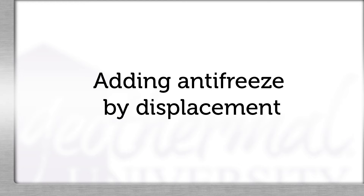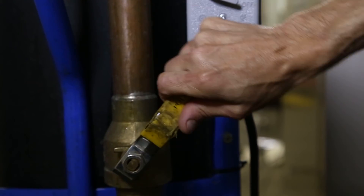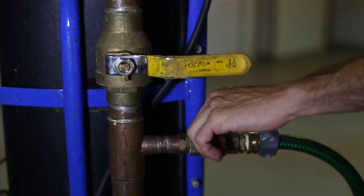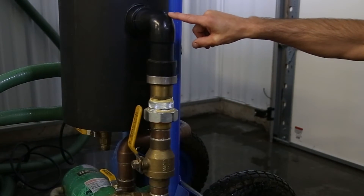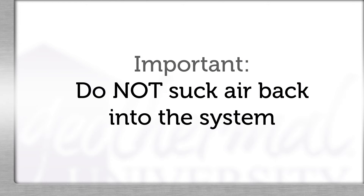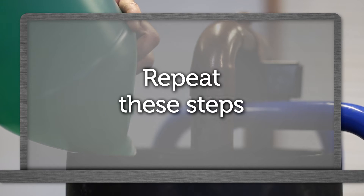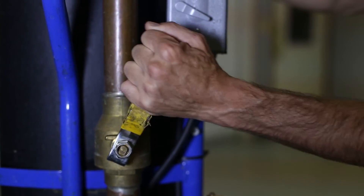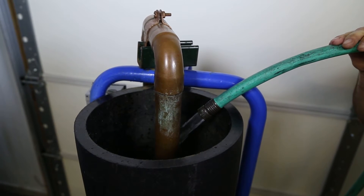If antifreeze was not added when the loop was being filled, it will be necessary to follow the next few steps. Turn both three-way valves back to the original position for flushing the loop only. Close the return side ball valve on the flush cart. Connect a hose to the return side discharge line and run it to a drain. Open the ball valve on the discharge line on the flush cart. Turn the pump on until the water level is sucked down just above the water outlet in the reservoir, then turn the pump off. Be sure not to suck air back into the system. Fill the reservoir back up with antifreeze. Repeat these steps until all the antifreeze is in the system and reservoir. Turn the discharge line ball valve off at the flush cart. Turn the return line ball valve back to the on position. It may be necessary to add some water into the reservoir to keep the water level above the return T so that the solution does not foam.